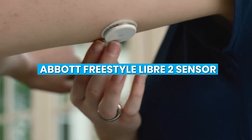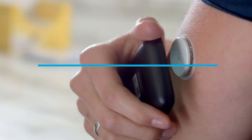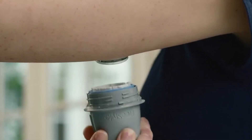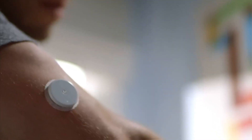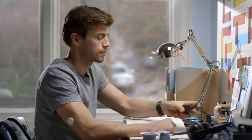Welcome to our video of the Abbott Freestyle Libre 2 Sensor. If you or someone you know has diabetes, you may have heard about this continuous glucose monitoring system. Today, we will provide a comprehensive review of the sensor, including its features, benefits, and drawbacks. So grab a seat and let's dive in.